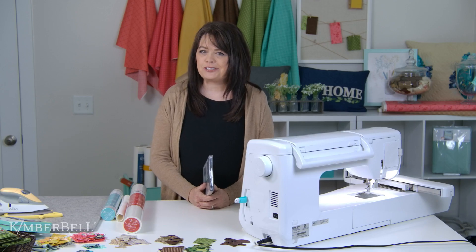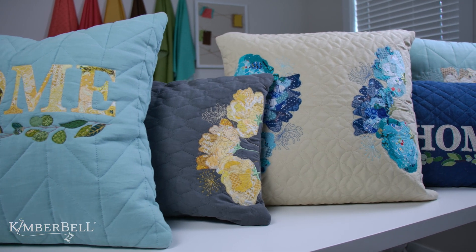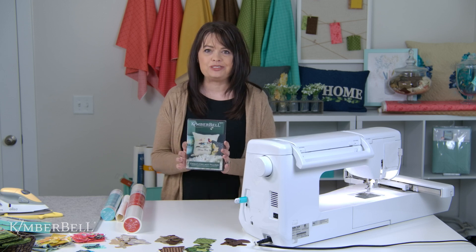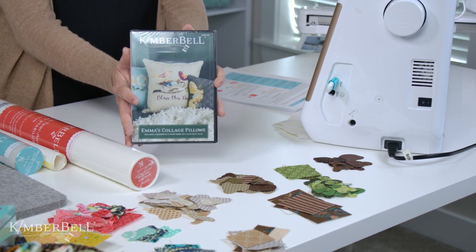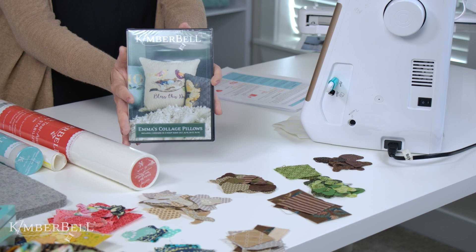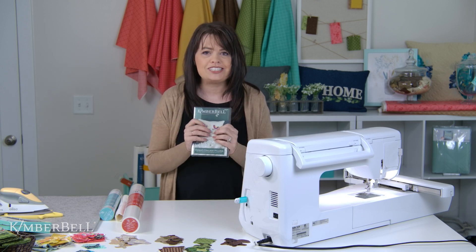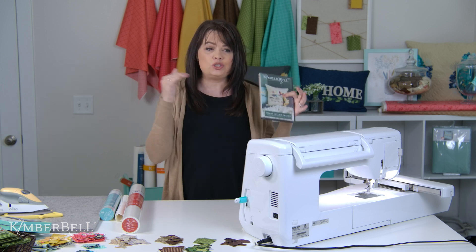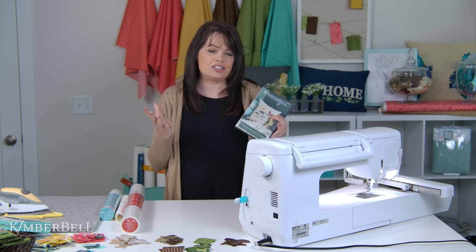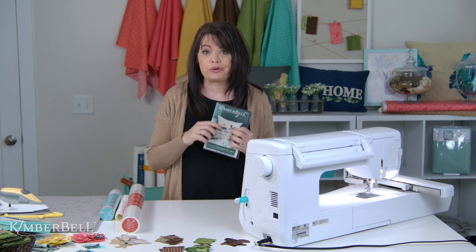Hello everyone and welcome to this tutorial on Emma's Collage Pillows. My name is Kim from Kimberbell and I'm here to walk you through every step of making one of the collage pillows that comes on this brand new CD. It has three different gorgeous designs for your 5x7, 6x10, 8x12, and even 9x14 hoop. This is a brand new technique at Kimberbell — bringing the look of collage appliqué to your embroidery machine. For years, people have enjoyed collage appliqué in the traditional quilting world, and now we're doing it on the embroidery machine.